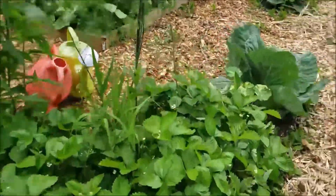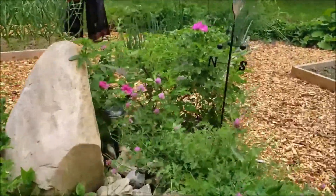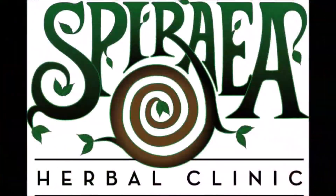Hi everybody and welcome back to the channel. In today's video I'm going to teach you two ways to preserve your tomatoes that don't involve canning. My family and I just came back from spending a week on Manitoulin Island in Ontario — it was absolutely wonderful. I'm feeling refreshed and ready to hit the ground running in terms of food preservation, and that's a good thing because we came home to ripe tomatoes and a heat wave.